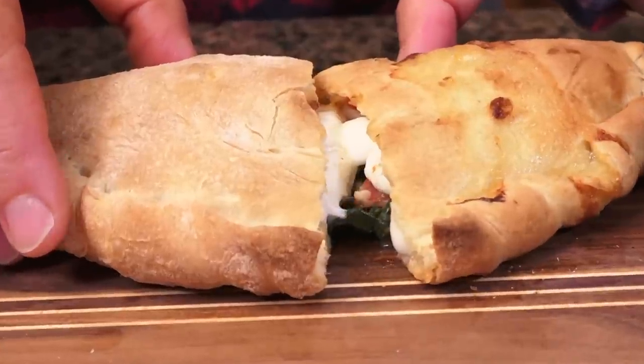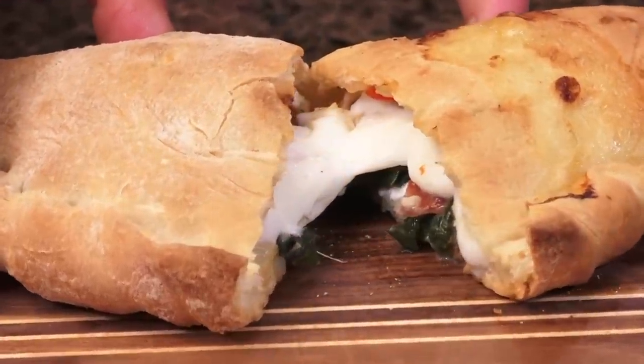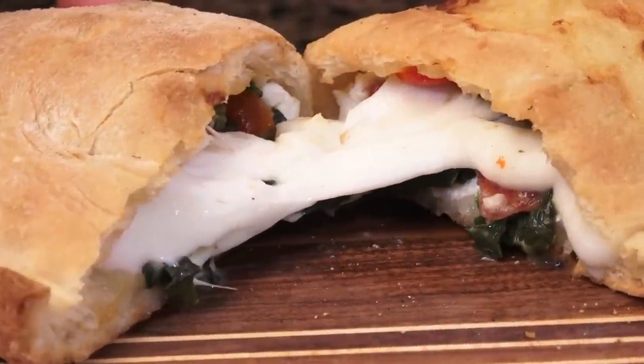Hi, I'm Christine Cushing and welcome back to the Quarantine Kitchen where we make fun feel-good recipes that connect us all. Today I want to take you to Naples for a delectable portable little morsel that I think you're gonna love. We're gonna make calzone.